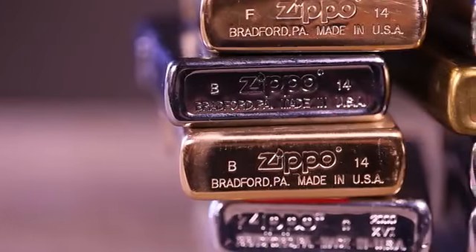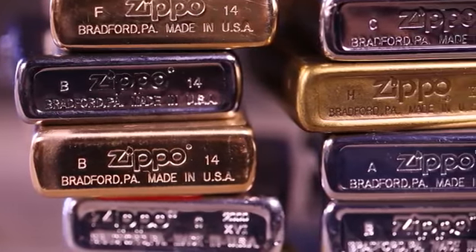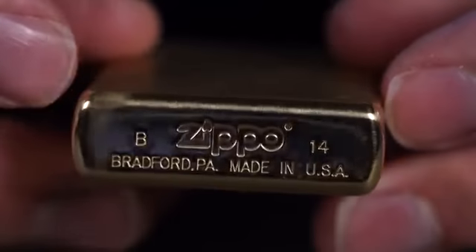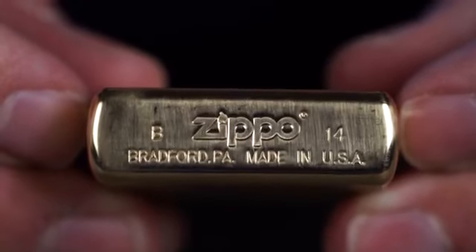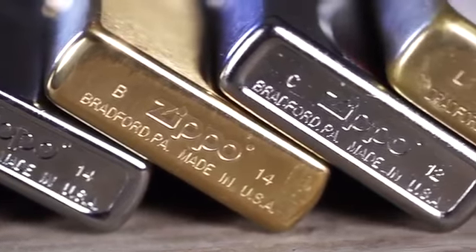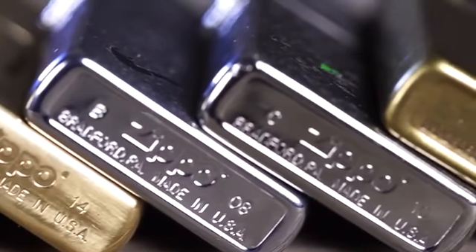What began as a quality control tool for Zippo founder George D. Blaisdell has become a collector's dream. To identify a potential pattern in any run of lighters returned for repair, the bottom of every Zippo lighter was encoded with a series of markings. Since the 1950s, those markings provide a way to accurately date most Zippo lighters. The date codes have since become an invaluable tool for Zippo collectors worldwide.